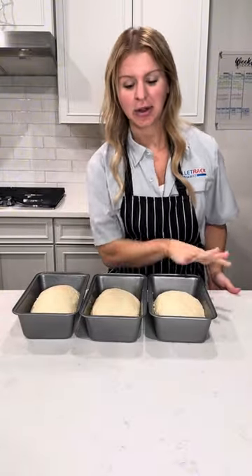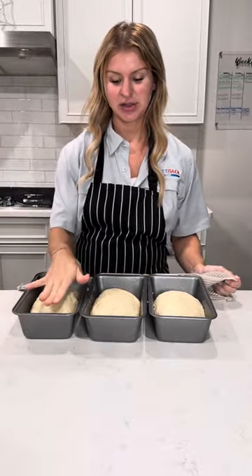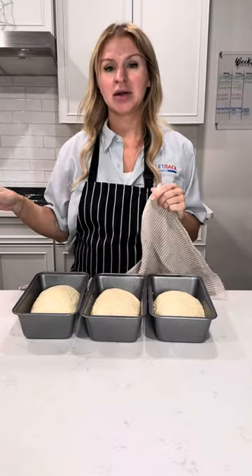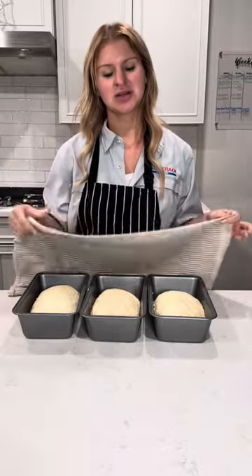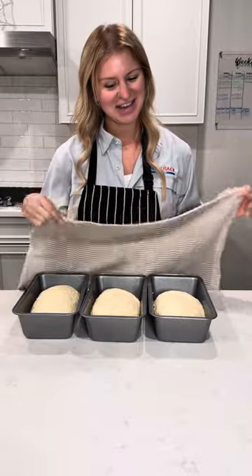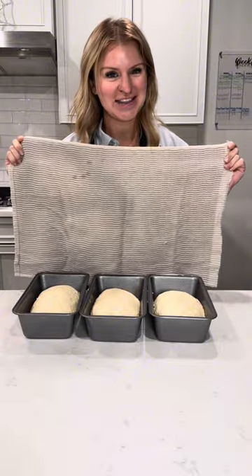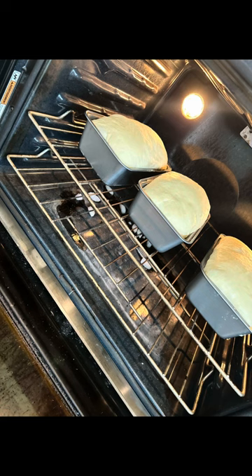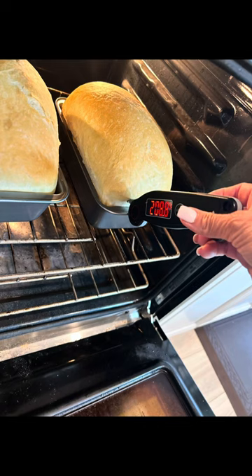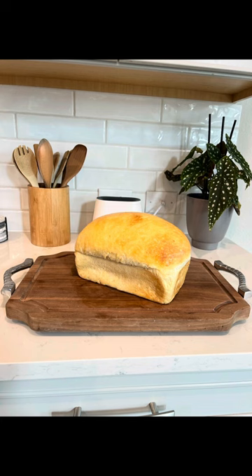Take a clean dry towel and cover. These will sit for about two to three hours — I want to see them puff up at least to where the dough meets the top of the sandwich loaf tin. Bake in the oven at 400 degrees for about 40-ish minutes. Then take it out and put butter on top. About three hours later, you can see they puffed up nicely. Throw some ice cubes in the bottom of your oven — this creates a steaming effect. Bake for about 40 minutes, then butter the top, and bada bing bada boom, you got some beautiful fluffy sandwich bread.